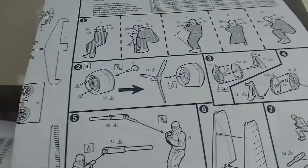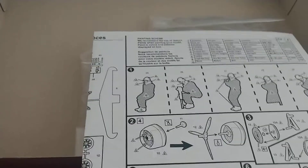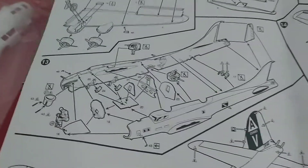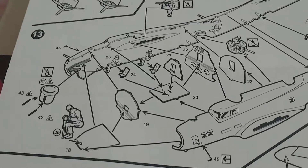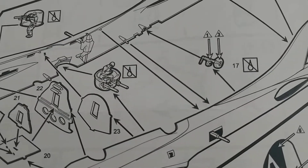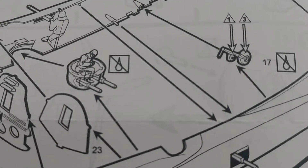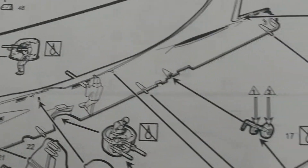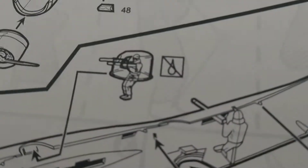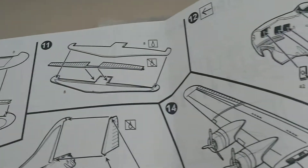One cool thing — the instructions include crew members, so you can put in different guys. It's a fairly simple kit without a lot of detail, but it's definitely cool that you can put in crew: pilot, co-pilot, bombardier. There's a ball turret gunner but I'm not going to use him because he's sitting halfway out of the ball, which is a bit cheesy. It's got the waist gunners, open windows for the waist guns, and a top turret — which is where my dad was. My dad was a top turret gunner.